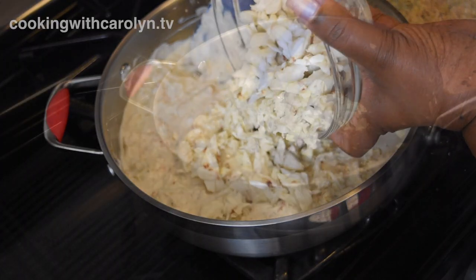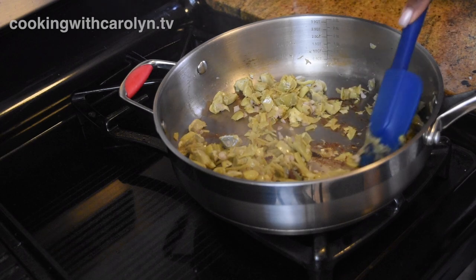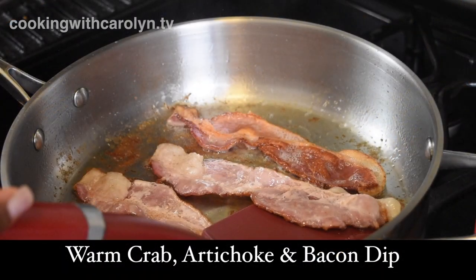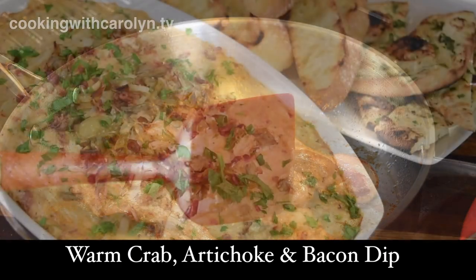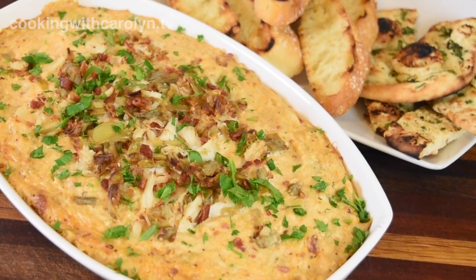What's up guys? Hopefully all of you are doing well. For today's Super Bowl recipe we're gonna be making a warm crab artichoke and bacon dip. This is one of Cheesecake Factory's most popular appetizers, but of course we're gonna be doing it my way. Let's get into it.